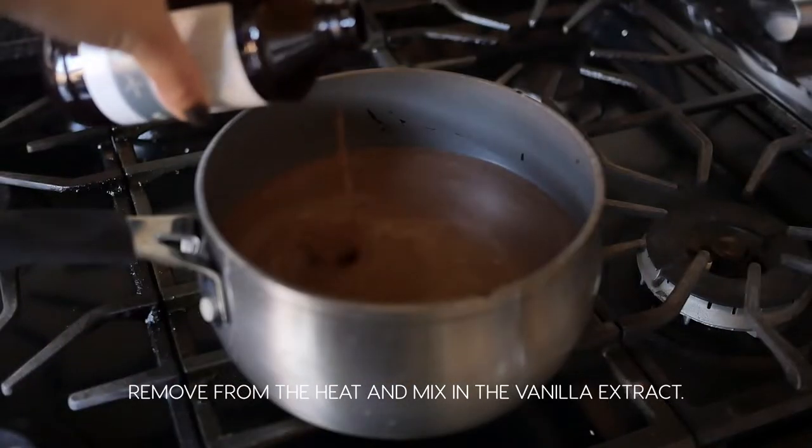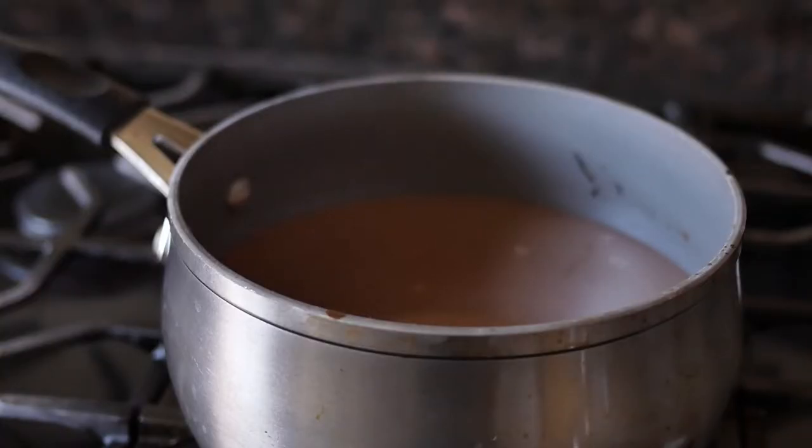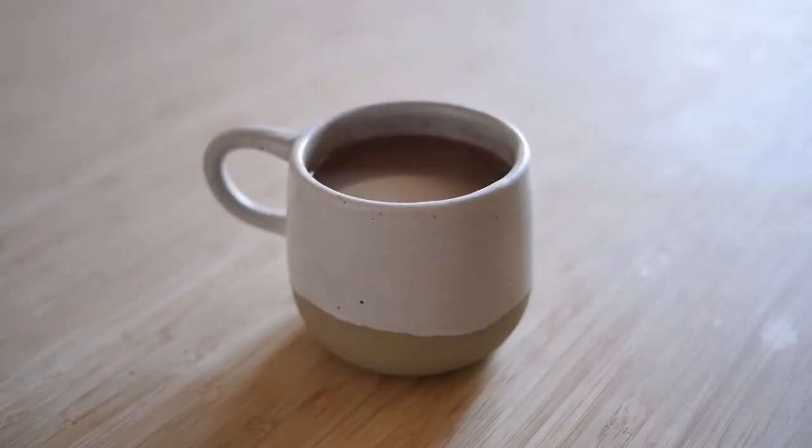Remove it from the heat once hot and add the vanilla extract. Pour it into mugs, top with some whipped cream, and you're done.